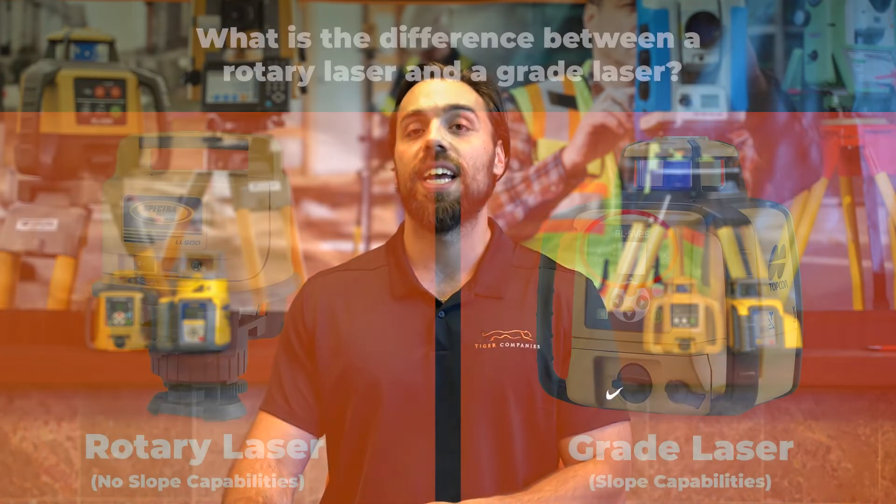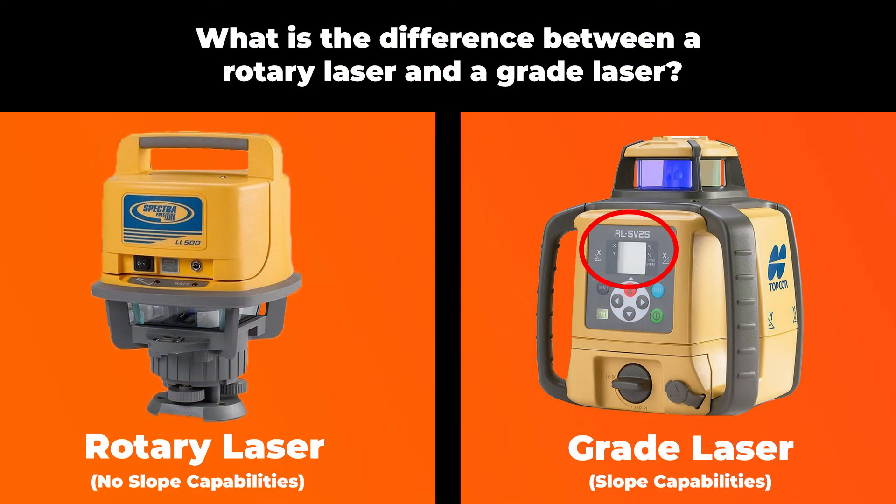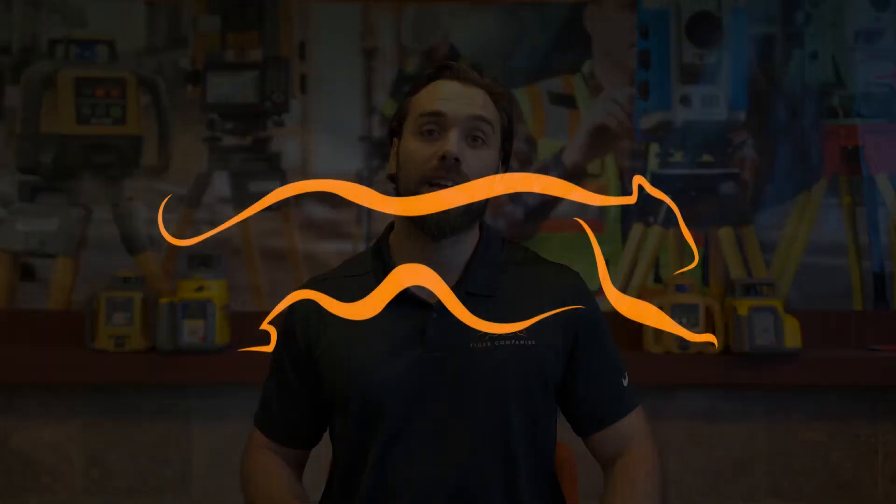Last would be whether or not it can do grade. We get this question all the time — what is the difference between a grade laser and a rotary laser? That's a trick question, because a grade laser is a rotary laser; it just has the ability to set slope, either automatically or manually. We'll cover grade lasers more in another video, but you now know what a rotary laser is, the most common applications it's used for, and some factors to consider when making a purchase.